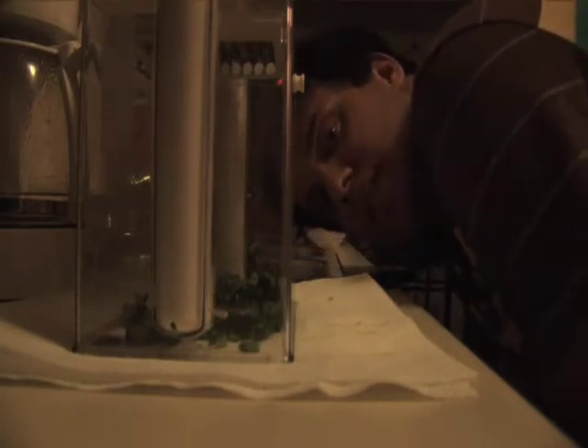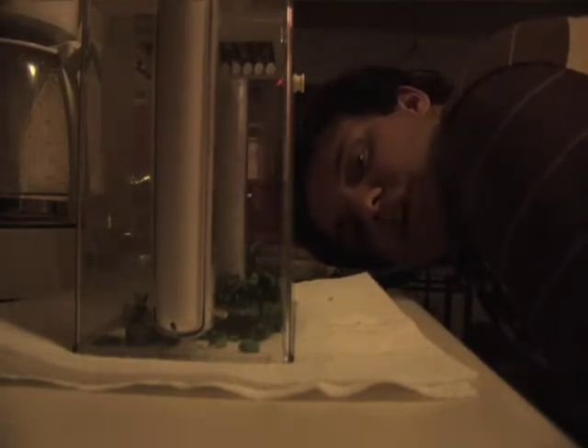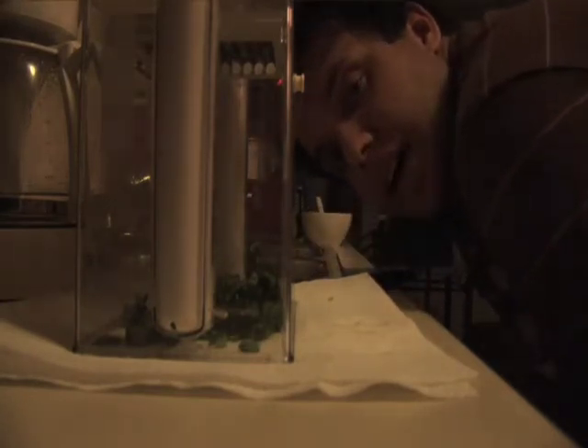I got this pepper from the other video if you remember — the poblano pepper. I'm just going to cut it into a few pieces. It cuts right through easily. I've got nice small pieces too because I don't really like to chew on huge, chunky vegetables in my chili.